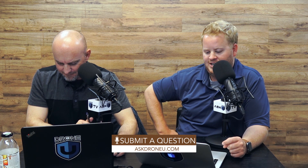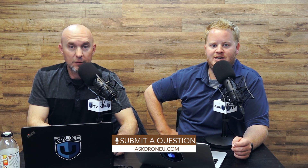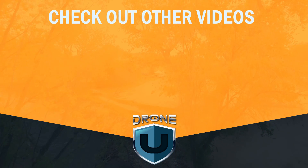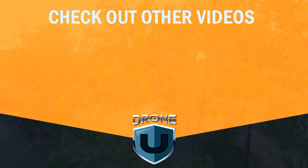I hope that answers your question. If you have any more, please go to askadroneu.com and upload those questions. The official answer from Pix4D is eight meters per second. My name is Paul, I'm Rob, this is Ask Drone U. We'll see you next time.